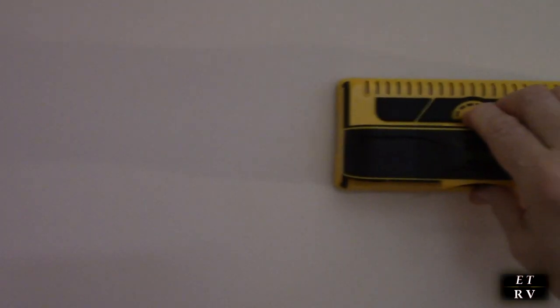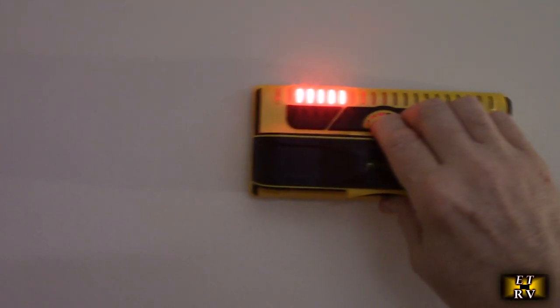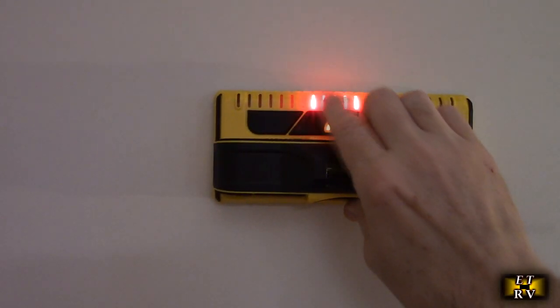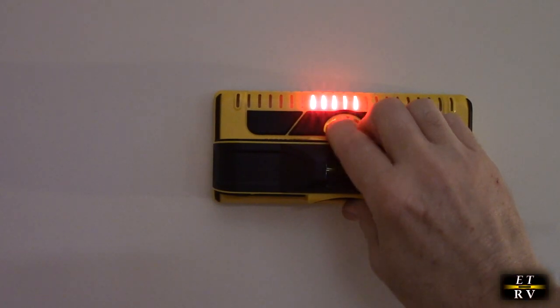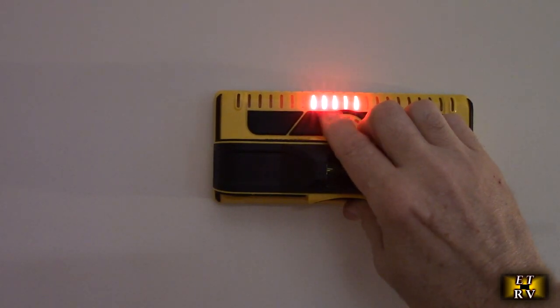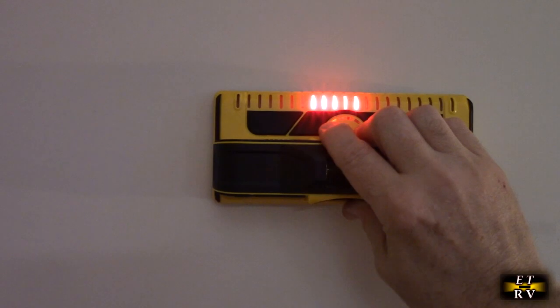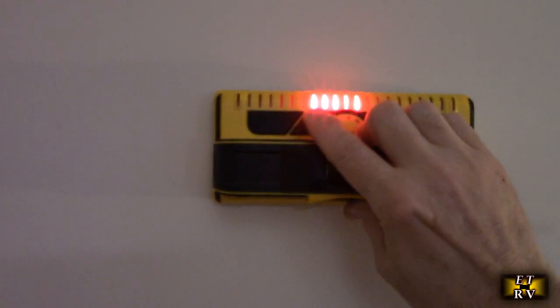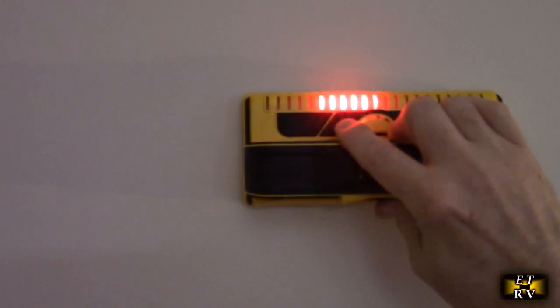Here's a wall. Let's say I wanted to find where the stud is — I'm going to turn the unit on, push the button, and move this across. There you go, there is the actual stud. You just mark that location and you know the stud is there. It's so simple to use, actually showing you the stud position. You just mark the start and end point and you're all set.